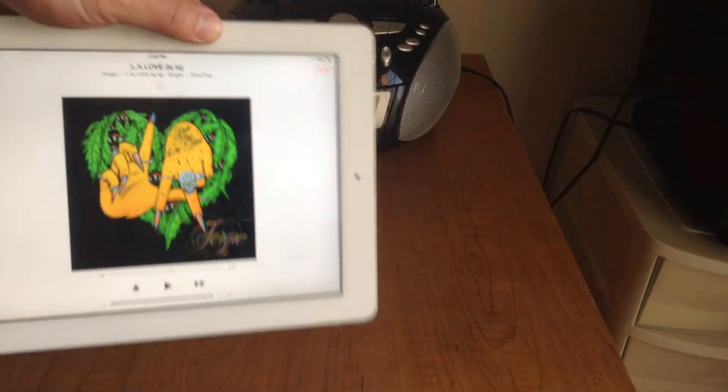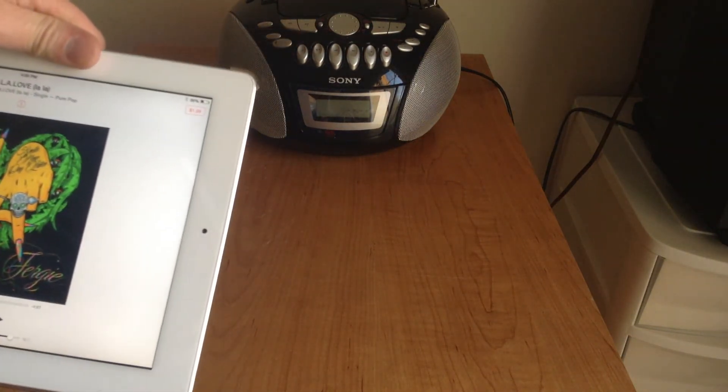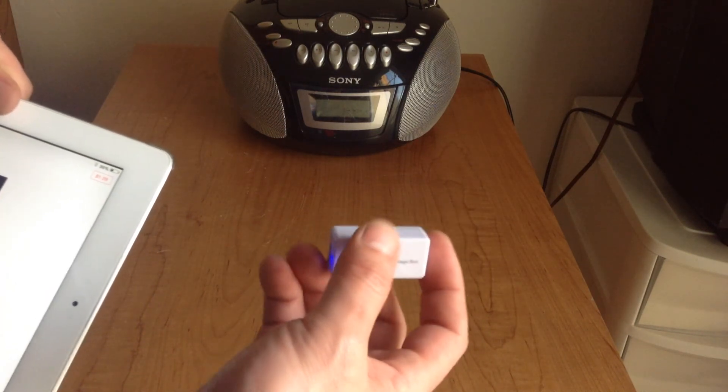So this is how you can get your music from your iPad onto your car or home radio without any wire or Bluetooth. You simply use this gadget from iPhoneFMTransmitter.com. Thank you for watching.